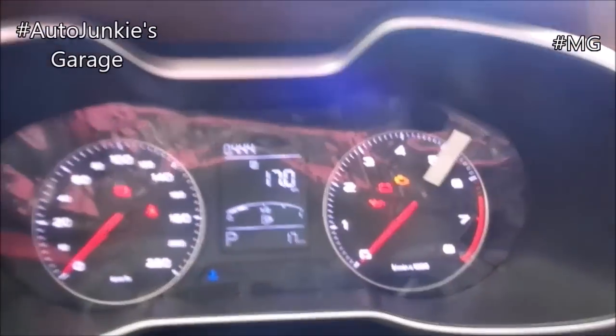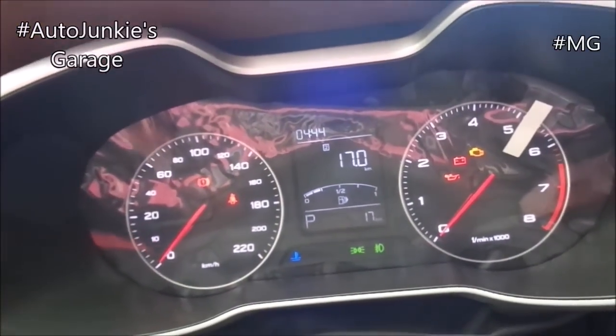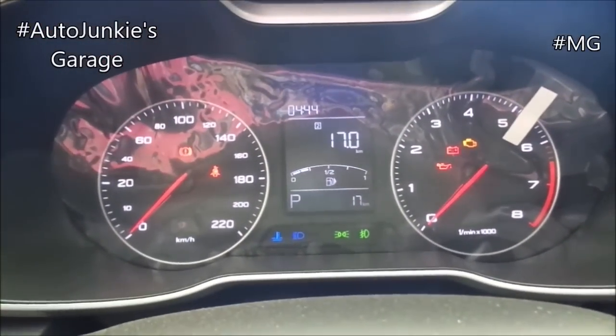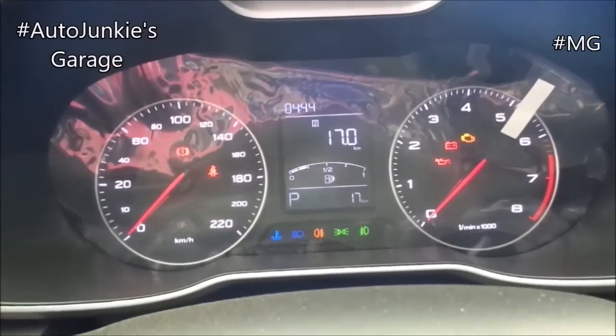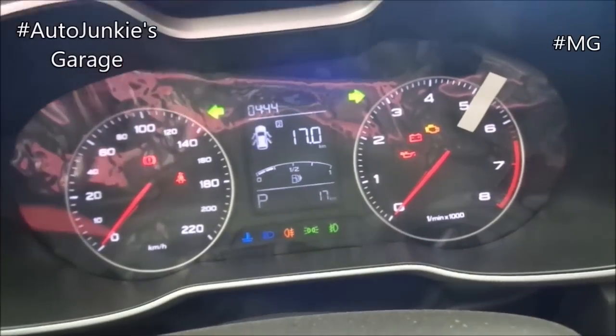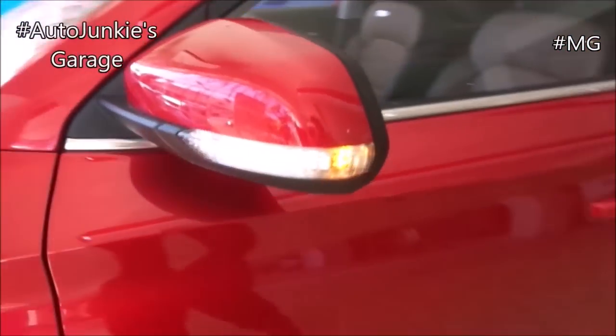Now let's switch on the lights. High beam. And front and rear fog lights. And the hazards. Now let's check on the exterior. Over here, you have your side turning lights on your side view mirror.